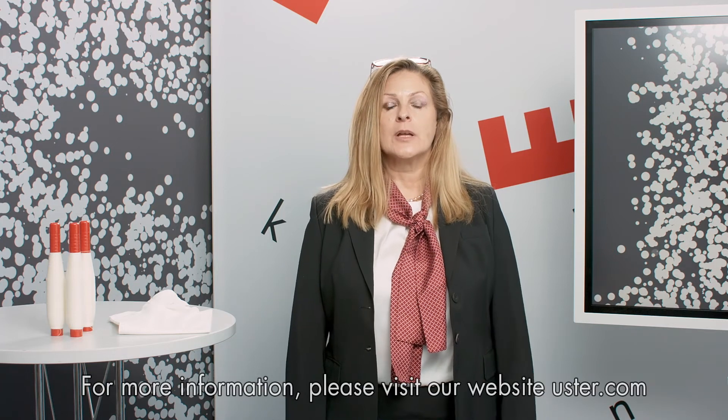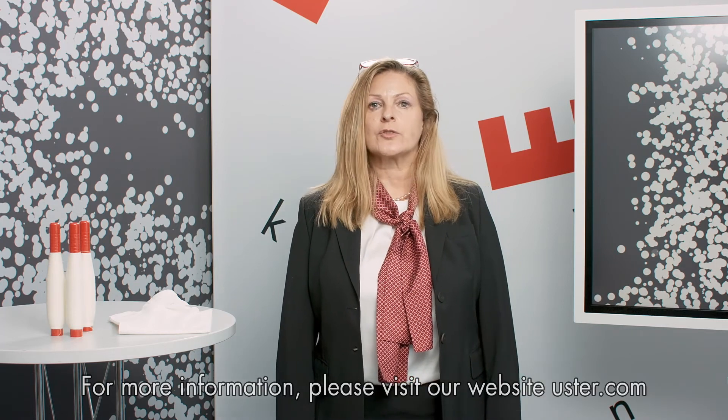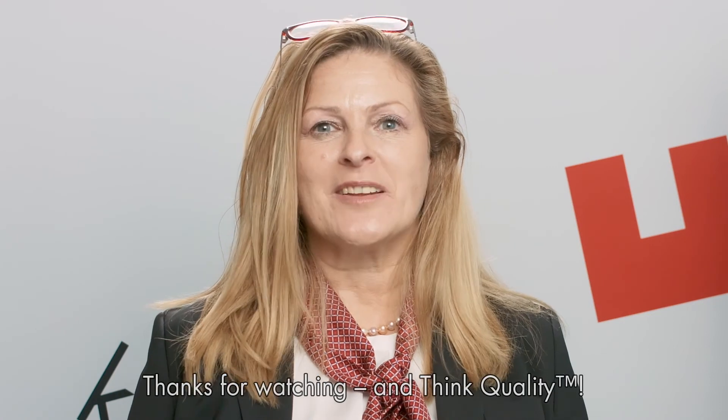For more information, please visit our website Uster.com. Thank you for watching and think quality.